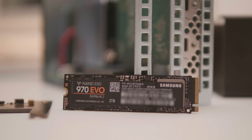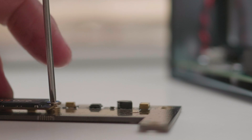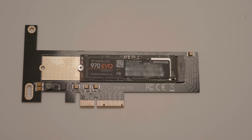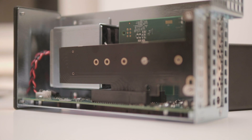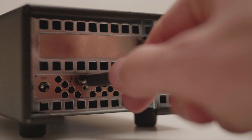Now it's time to place our card onto the adapter board. Take a screwdriver and fix the card to the board — be careful! Now the card can be put inside the box, the box can be closed and connected to our Mac by use of the Thunderbolt cable.